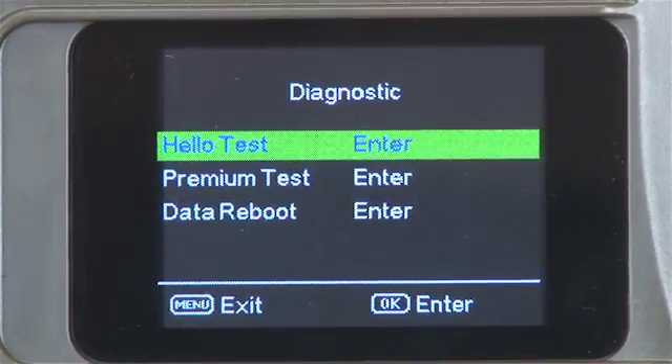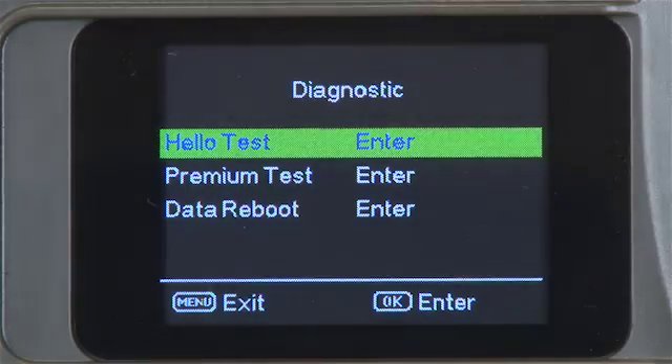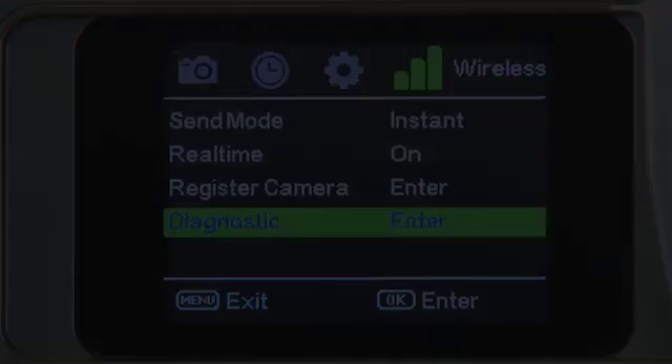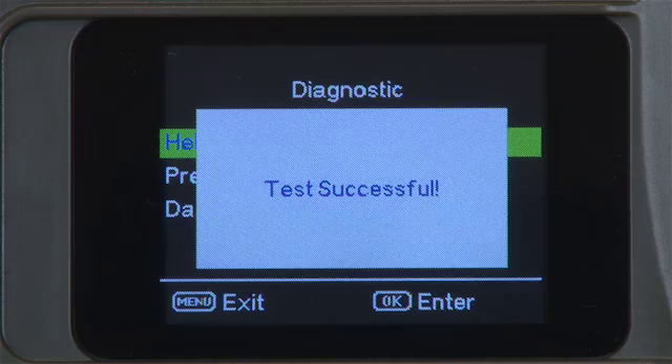Conduct a hello test again. If it fails, turn your camera off, then back on to setup. Try the hello test again. It should say test successful.